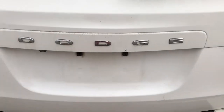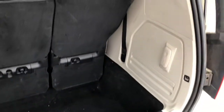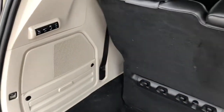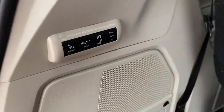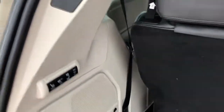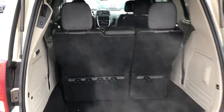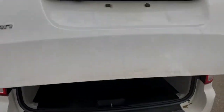Let's make our way to the cargo area. There is a little lever that you pull, and there is lots of storage room here — nice and deep. You can fold your seats down very easily. This is equipped with a lift kit, so all I have to do is press the button and your trunk will automatically close.